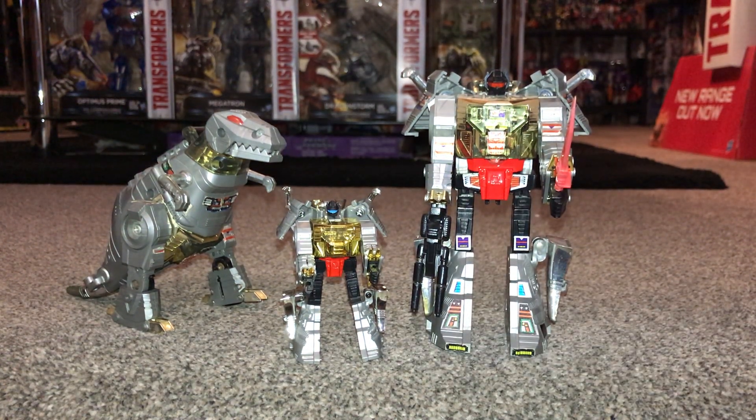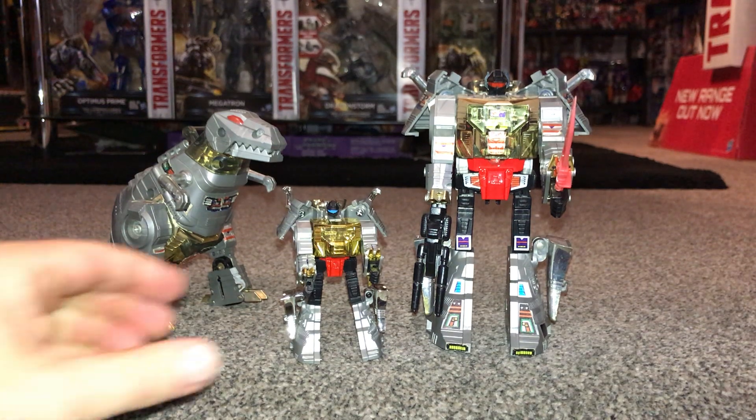I'd also like to take this opportunity to correct myself for anybody who's going to point me out — where I've said that I don't collect third parties and only have Takara and Hasbro releases, this guy isn't a Hasbro or Takara release. This is from a company called Just Toys, so apologies for that. Normally I only buy the original Hasbro and Takara, but because these guys were so cool I ended up buying them.